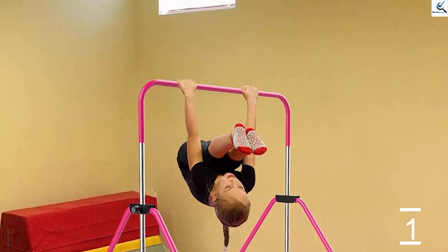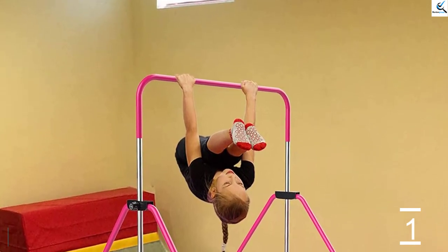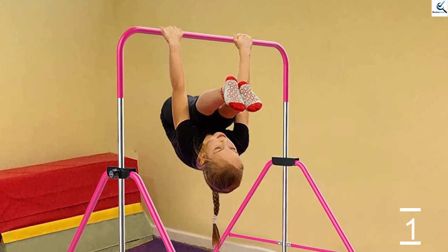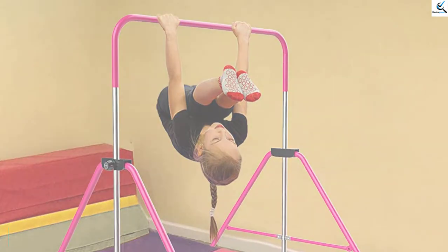The gymnastics bar features a triangular structure that is sturdy and can accommodate up to 110 pounds. A yoga mat also comes included with the bar.